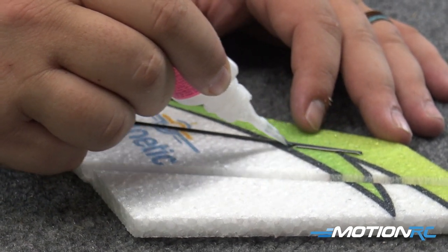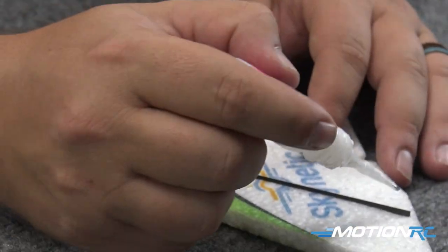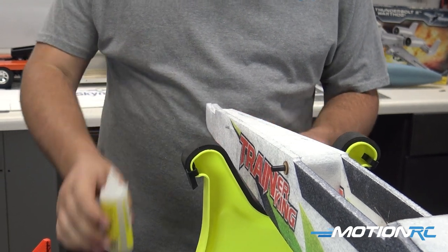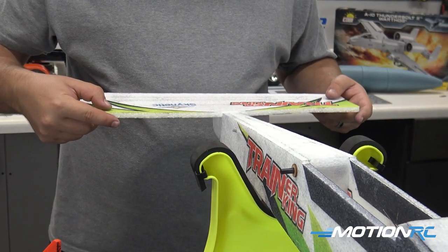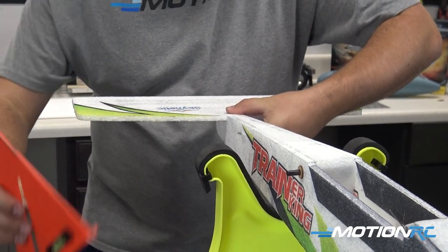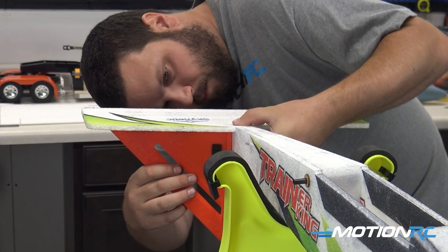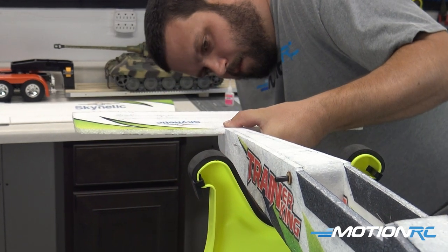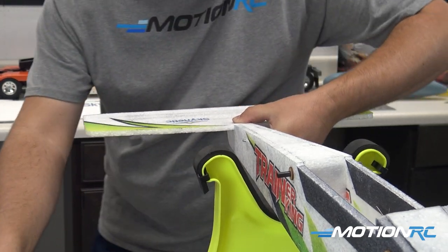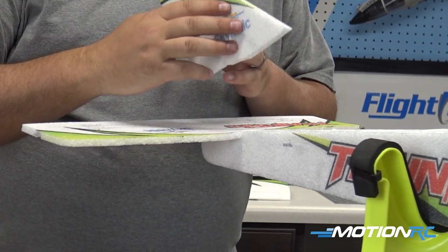Now that you have your vertical and horizontal assembled, we need to put them on the airplane. Let's start with the horizontal stabilizer — we're going to glue that to the fuselage. Take your time with this. I held mine in there with a little bit of thick CA, and if you need you can shoot some thin CA around the outsides to make it stick while the thicker sets up. After your horizontal stabilizer has dried, go ahead and grab the vertical and line it up looking down the fuselage to make sure you get it straight.